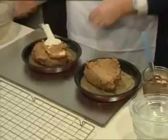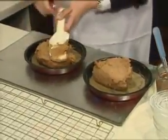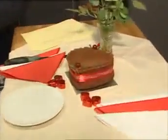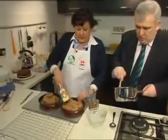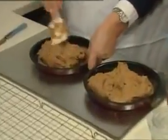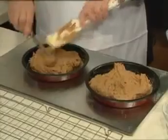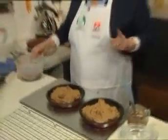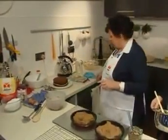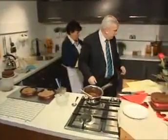Or indeed, Aidan, if you wish, you could use, as I did for the one we have on the table there, a heart-shaped tin. That couldn't be easier. Just roughly spread that — you don't have to spread it right out to the edges, because when it hits the heat in the oven it does spread itself. We're going to put this into bake at 350 Fahrenheit, 180 centigrade, gas mark four. And 25 minutes ago we put two in.